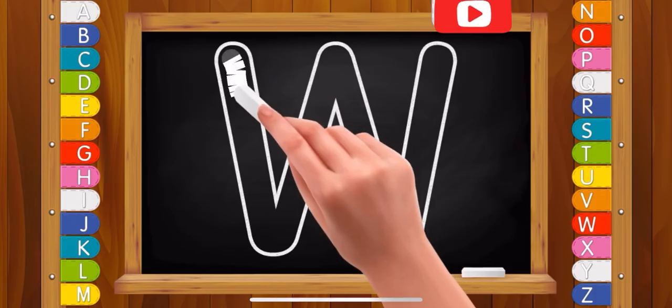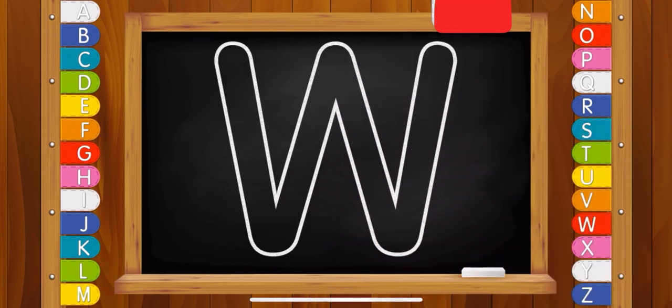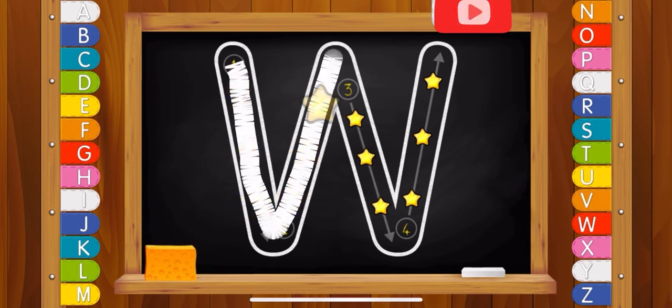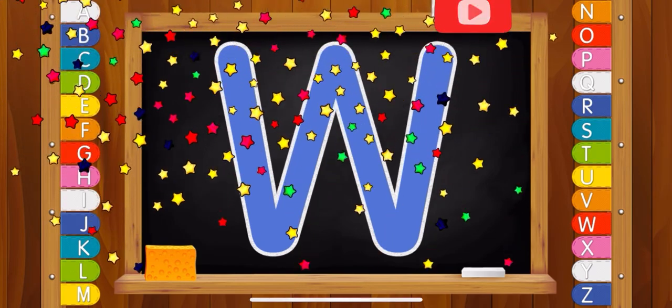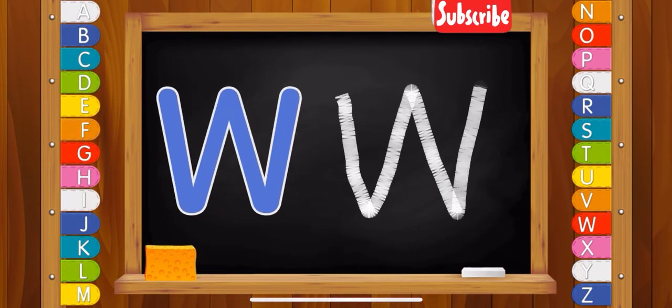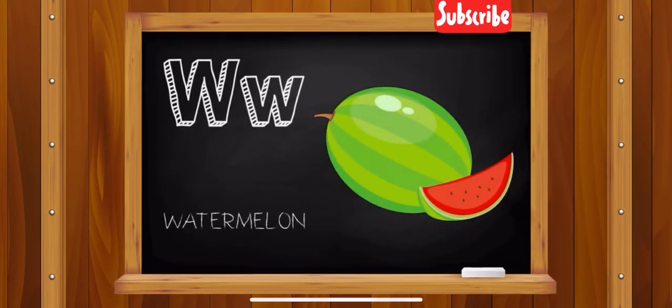Letter W. W. Good! Letter W. Watermelon.